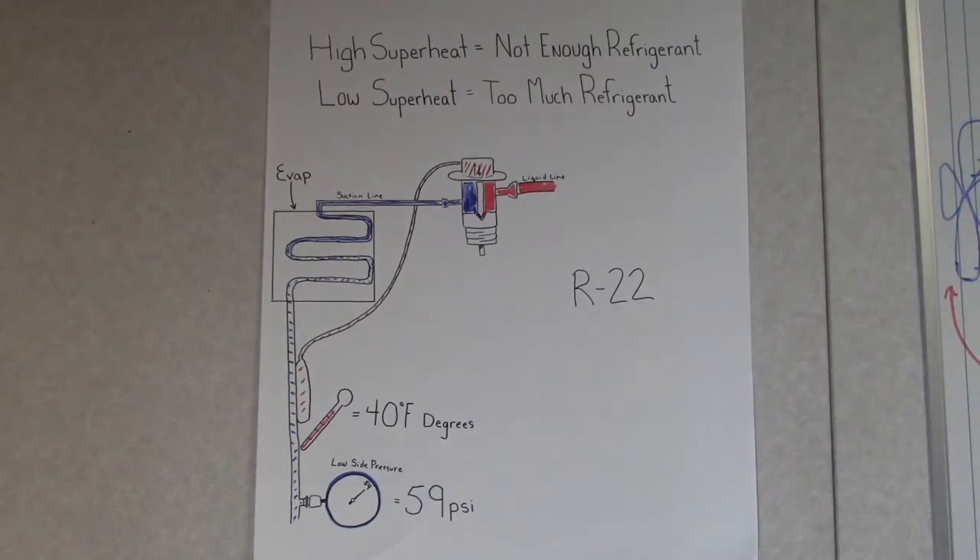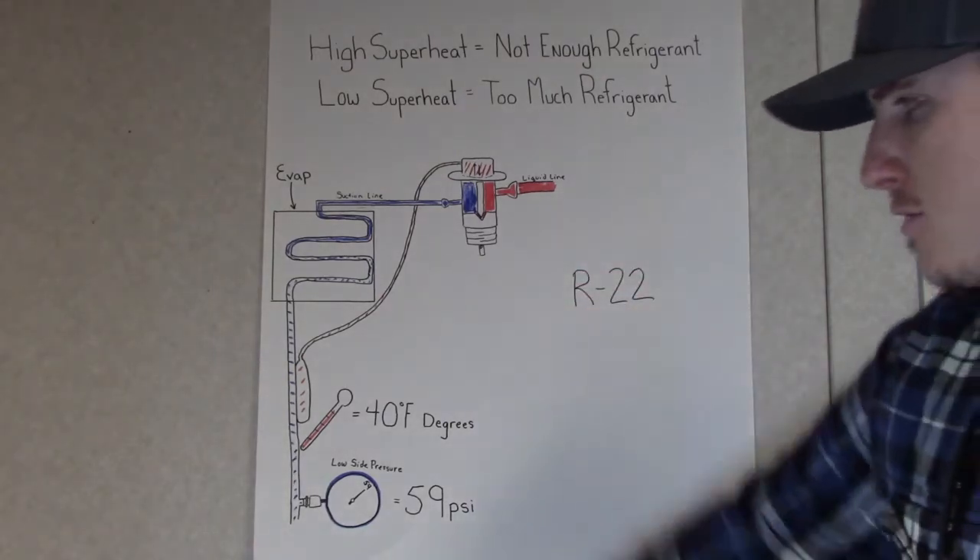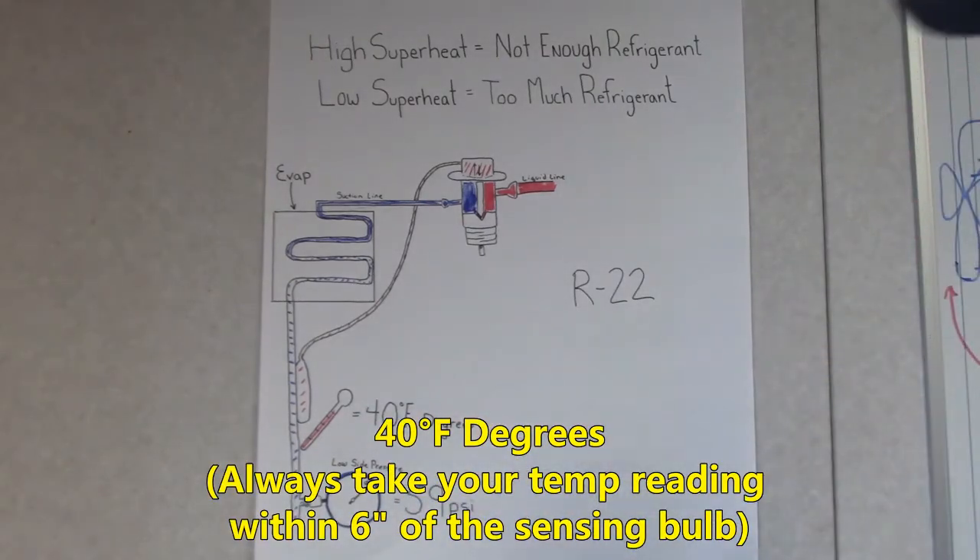Next, we want to take the temperature of the suction line. The best way to do that is to use your Cooper thermometer. For this one, I just have a thermometer reading and we have 40 degrees.